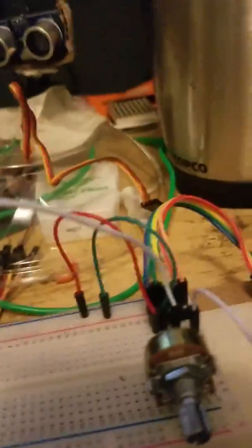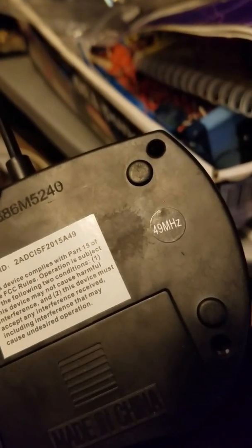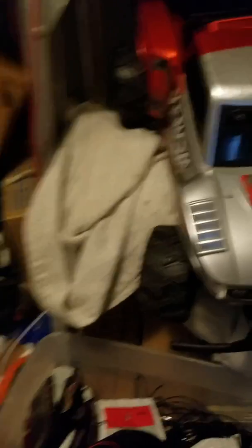So actually I can have an array of joysticks — I can have three with this board, plus digital buttons, and maybe at short range. This controller is 49 megahertz, and I have another one for this guy that's 2.4 gigahertz.